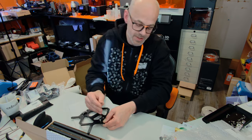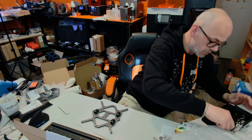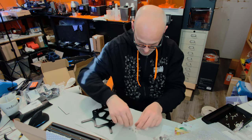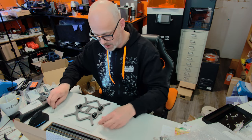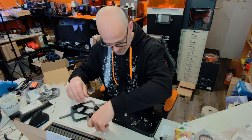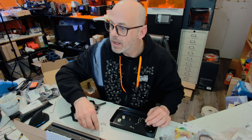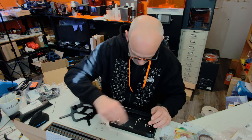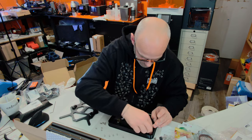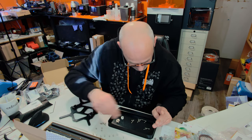Next we need the heat bed spacers — I can already see them in my little tray. We need nine of the heat bed spacers, and we need M3 8mm screws. How many screws? Nine — two more. Here's the back, the Mini Y belt holder.